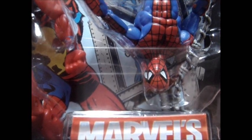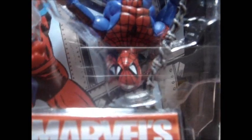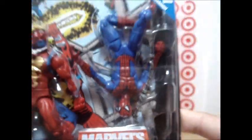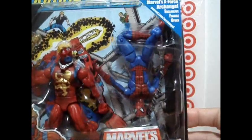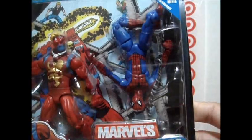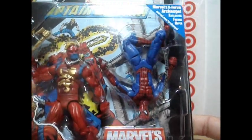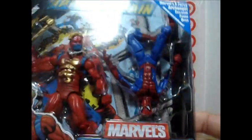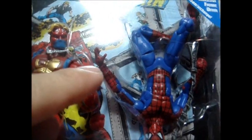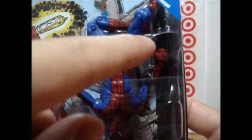Some old Spider-Man figures are all black at that spot, but this one has very clean paint apps. Sorry about the glare, guys. And as you notice, the paint apps on Spider-Man are glossy, which is very nice, but I'm sure this is a recycled body mold. They've only improved some articulation — there's articulation on Spider-Man's wrist. And they added paint apps on the web. Very cool.